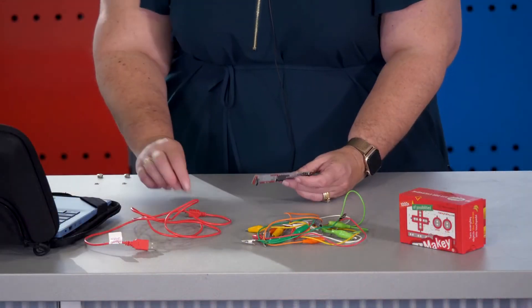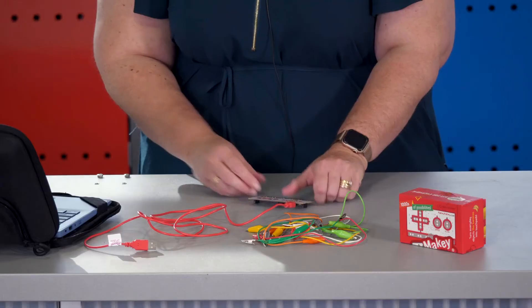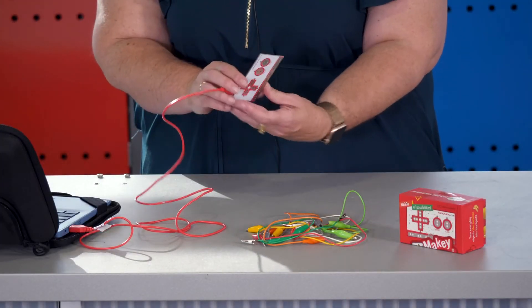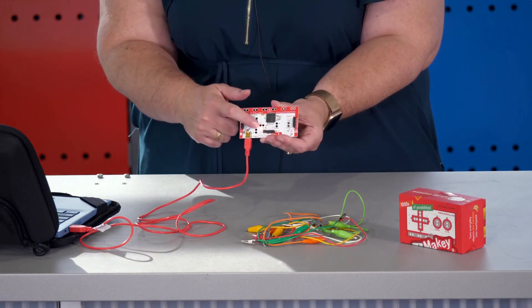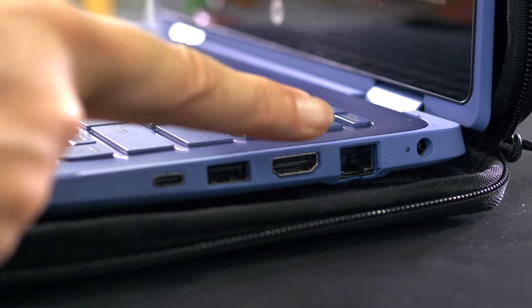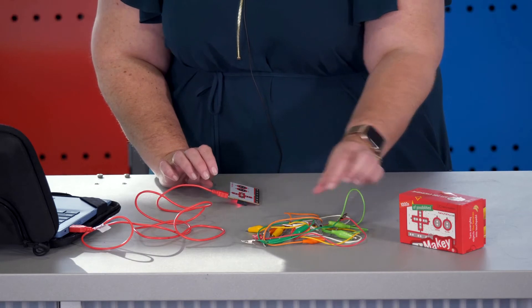Now that we know all of the components of the Makey Makey, let's connect them together. We'll take the circuit board and place the end of the red USB into the gold connector. We'll take the other end of the USB and plug it into the laptop. This will provide the power for the circuit board, and you can see that we now have lights appearing on the circuit board. Please be careful when plugging the port into the USB so that you don't accidentally plug it into the HDMI port on the right hand side of the computer.